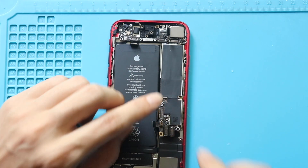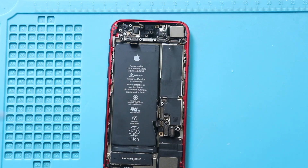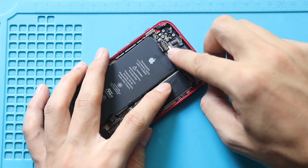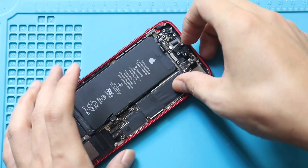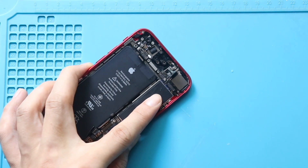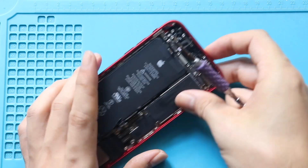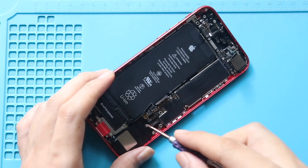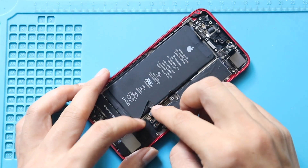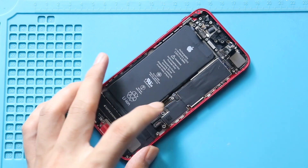While placing the new logic board, be careful with the flex connectors. Ensure the logic board is properly seated in the body. Next, secure the four screws holding the logic board, starting with the first two screws. Then insert the SIM tray.